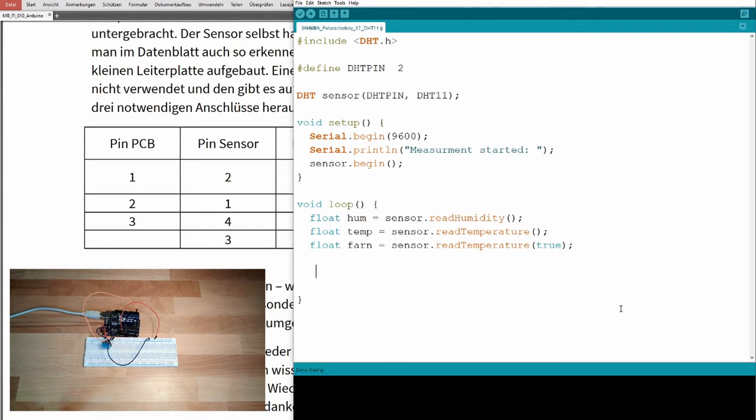Now let's print the values. We use Serial.print to print the temperature, then print the temp variable.